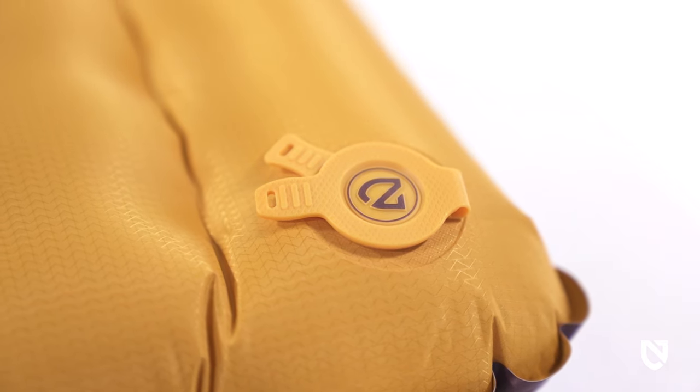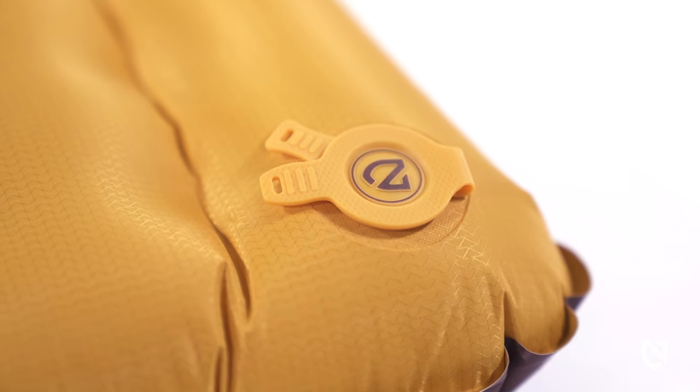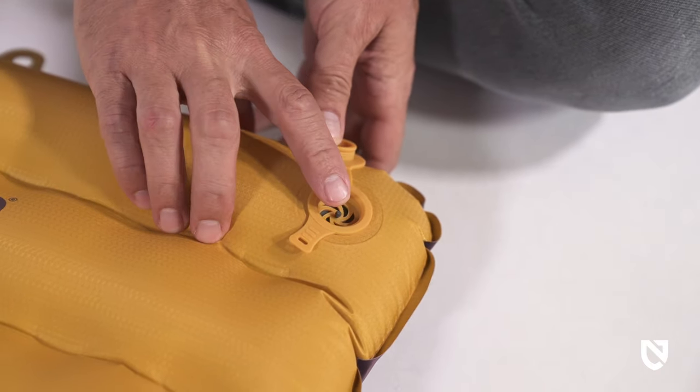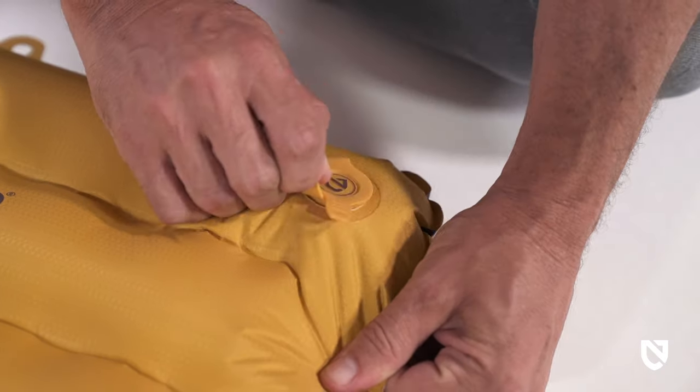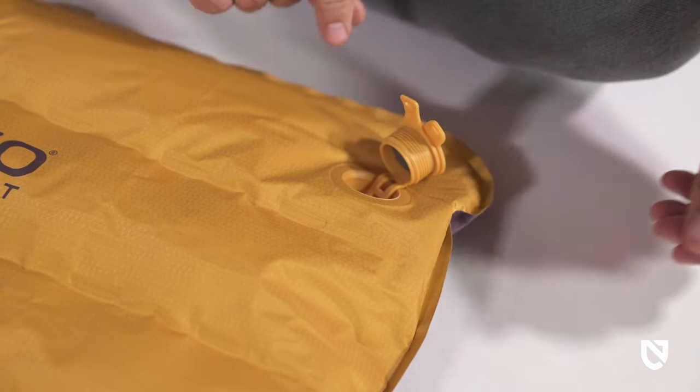Tensor Trail is equipped with an improved lay-low valve design that's easier to use and performs better in all conditions. This zero-profile, multifunctional valve offers micro-adjustability, personalized comfort, and quick deflation.